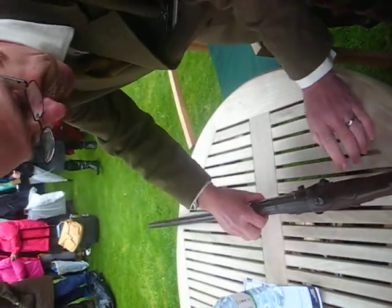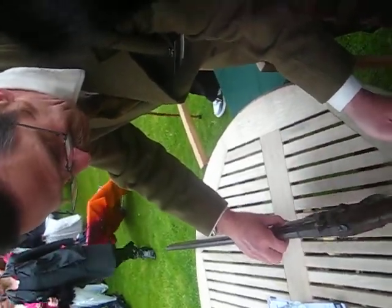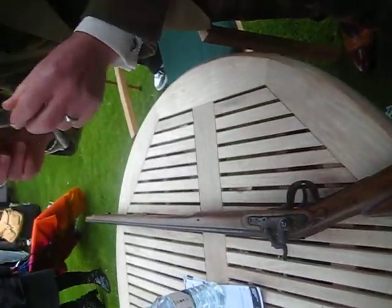The stock is very old-style. This would have been converted in Birmingham, and it's a trade musket, and it would have been sent out to Africa.